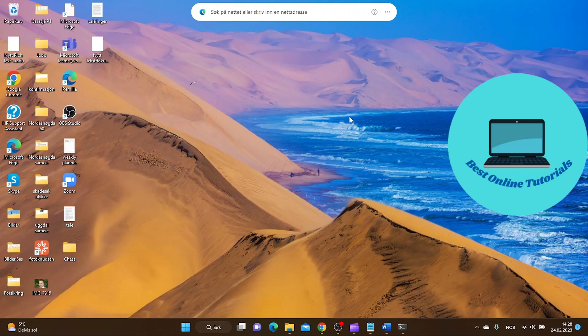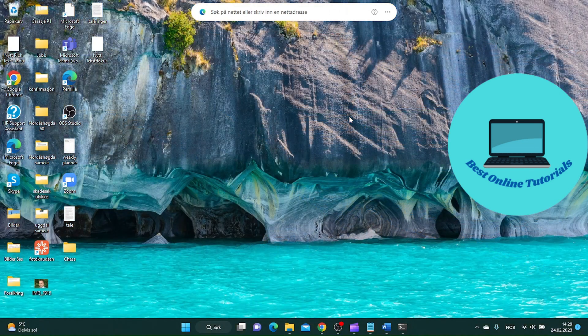I want to show you two methods: one if you can turn on your computer, and one if you are not able to turn on your computer, I will show you a method for that as well.